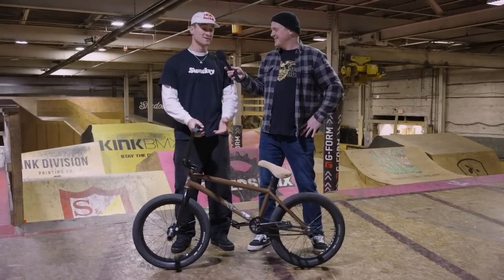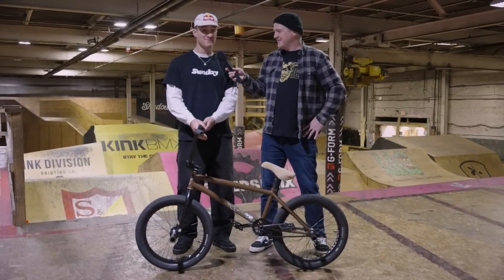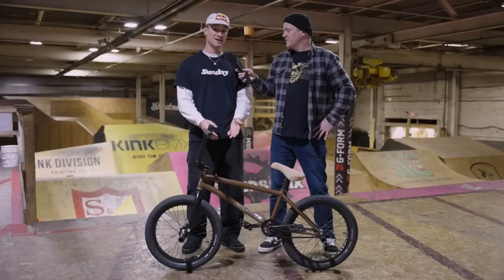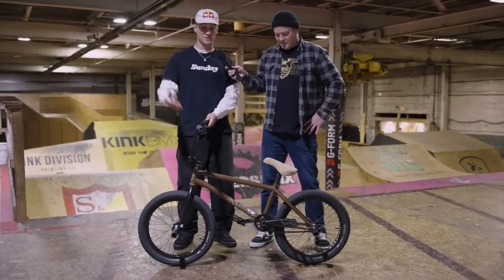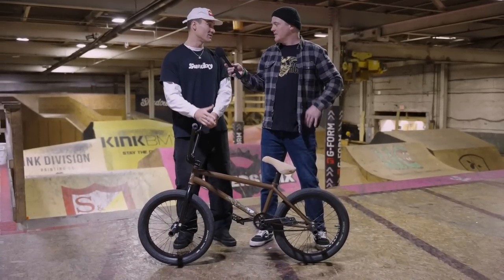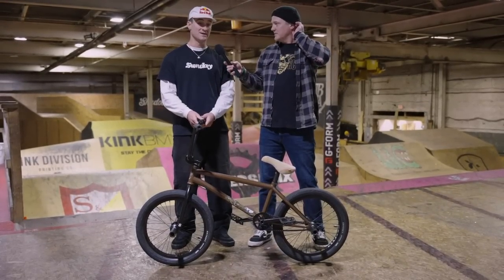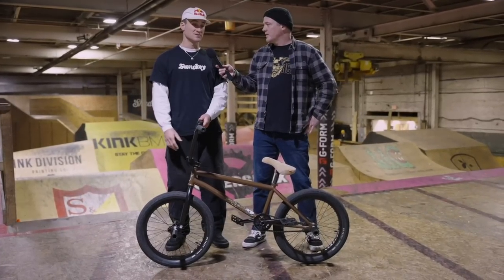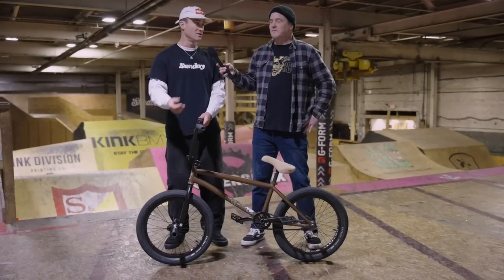I'm super grateful to have that many signature parts. Shout out to Odyssey and Sunday for allowing me the opportunity to have parts with my name on them. It's something I'm very thankful for every day — it's really cool to look down at my bike and have things I got to work on with them as a brand. They really allow me to put in my input, and at the end of the day with their research and development we come up with something we're both happy with.